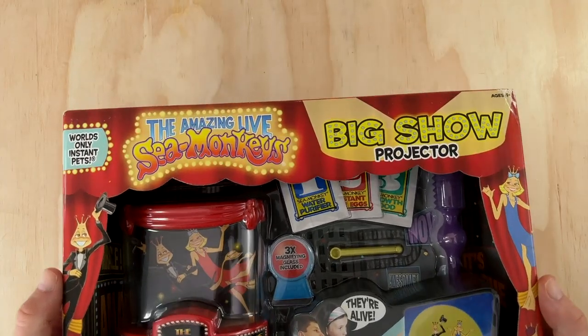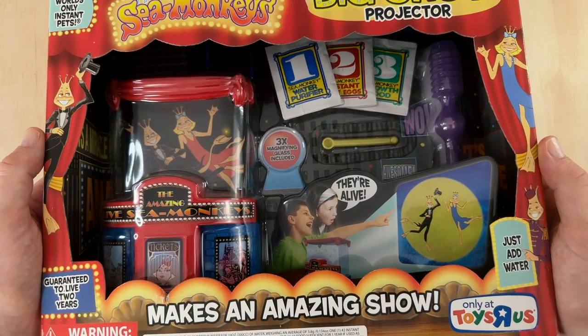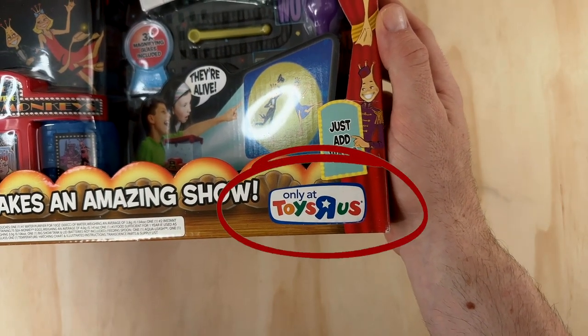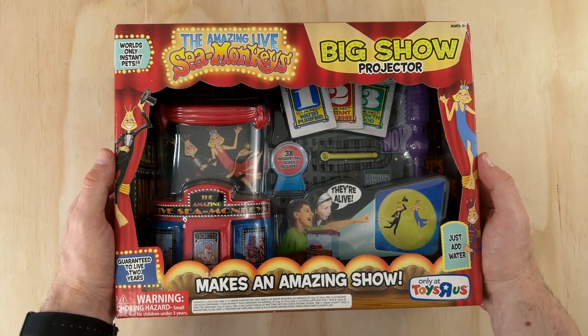The tank itself never changed throughout its production, but there were two slight packaging variations. The first one features the text 'the amazing live sea monkeys Big Show Projector' up top, with a large cutout showing the tank and a clear display of all the accessories. In the bottom right corner it mentions that this kit was sold exclusively at Toys R Us stores — a common strategy at the time for manufacturers to lock in a big retail client by offering an exclusive product for a year or so. It's a smart tactic and one I'm sure paid off.